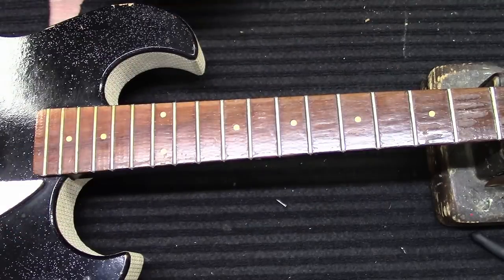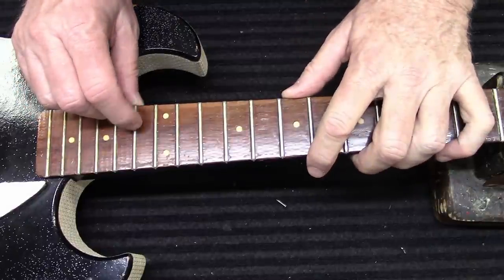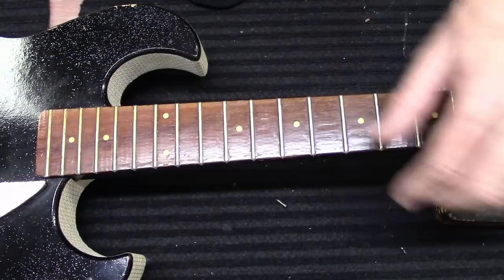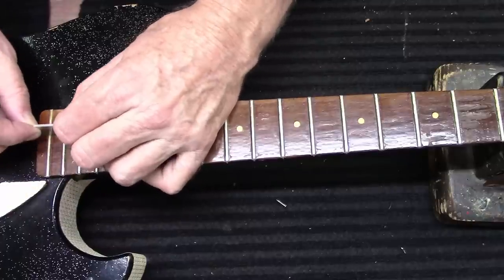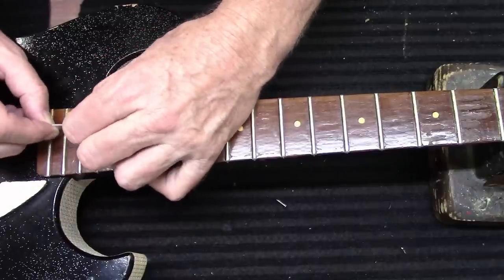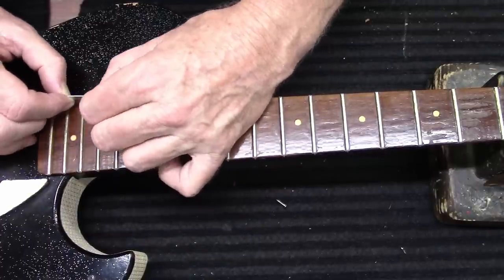Now that feels better. Right in this neighborhood, I think when this guitar was manufactured they sprayed the varnish over the frets and everything, because you can see some of that still on here. So I'm going to scrape a couple of these with a blade real lightly just to get the top layer off. I can feel that coming off there.